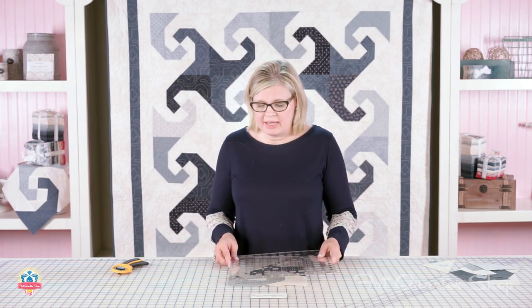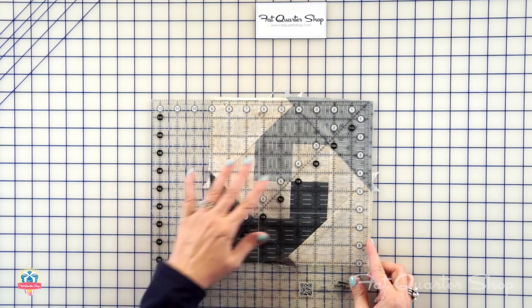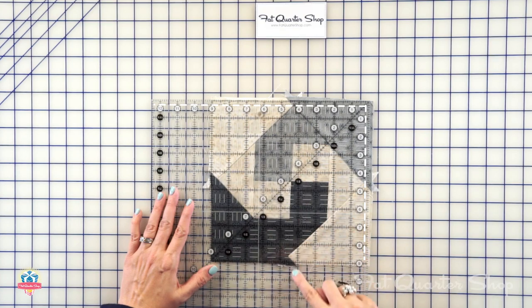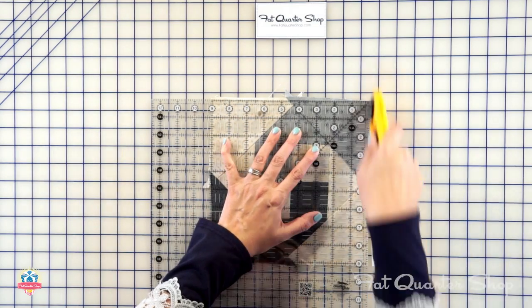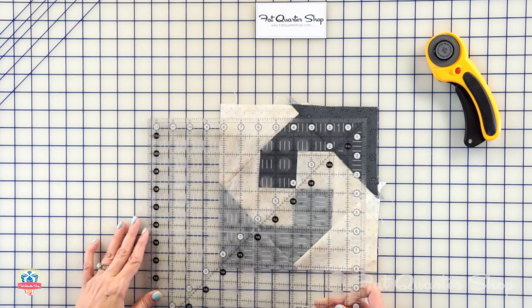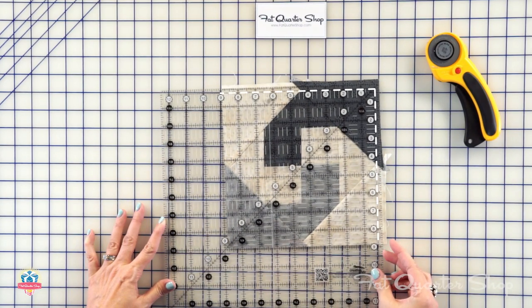We're not gonna worry about the size of the block — we're just gonna trim a quarter inch away. Just line up the lines on your ruler to make sure you're a quarter inch away. What I like about this method is you're making it bigger and trimming it down. If you make all your blocks the same way, they're gonna lay together nicely and all your points are gonna match.